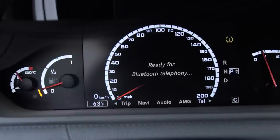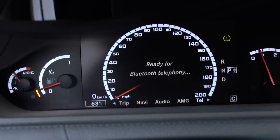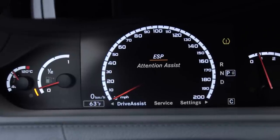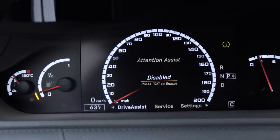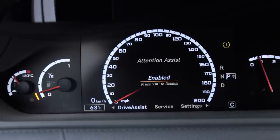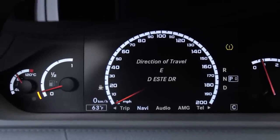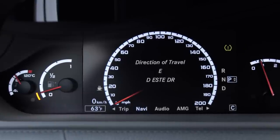The Driver Assist menu shows your electronic slip protection and attention assist. When attention assist is enabled, you'll see a little coffee cup with steam at the bottom left of the speedometer. Right now I have it disabled, but when it's active it monitors your attention while driving.